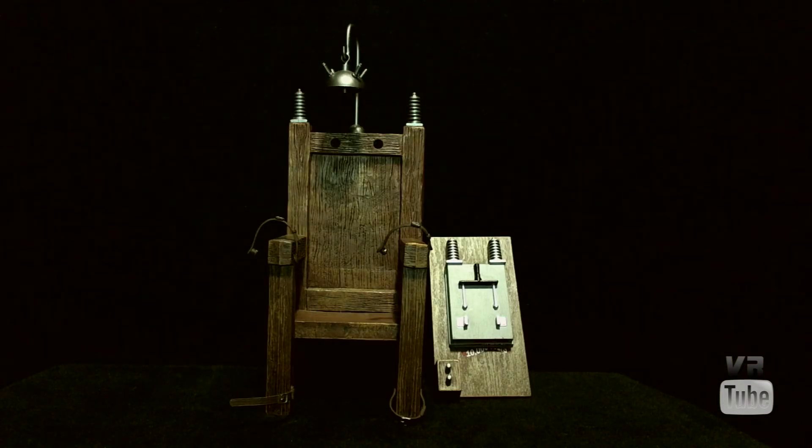Grandpa also comes with pieces of the electric chair. He cannot really sit in it very well, but it works well for Herman and pretty much no one else. Still a cool piece of furniture to have for your figures.